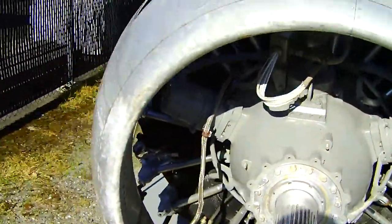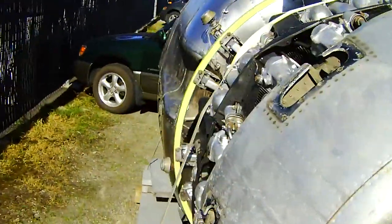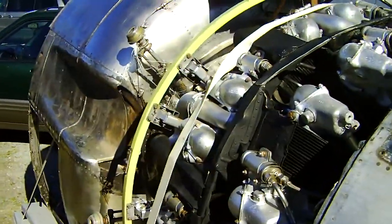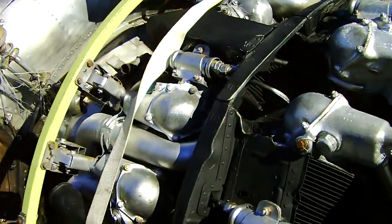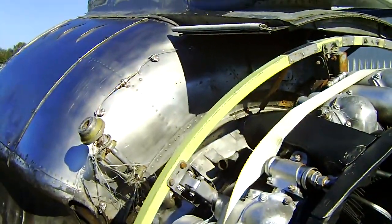And this concludes the Wright Cyclone 3350 — carbureted or direct fuel injected, 18-cylinder radial. Take care. Have a nice day. Bye.